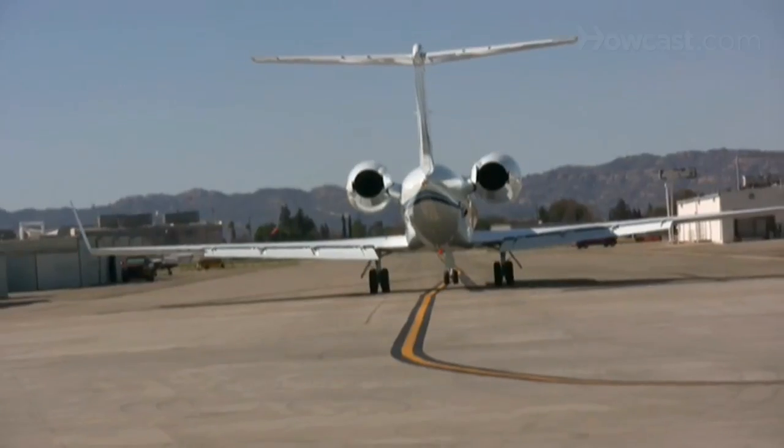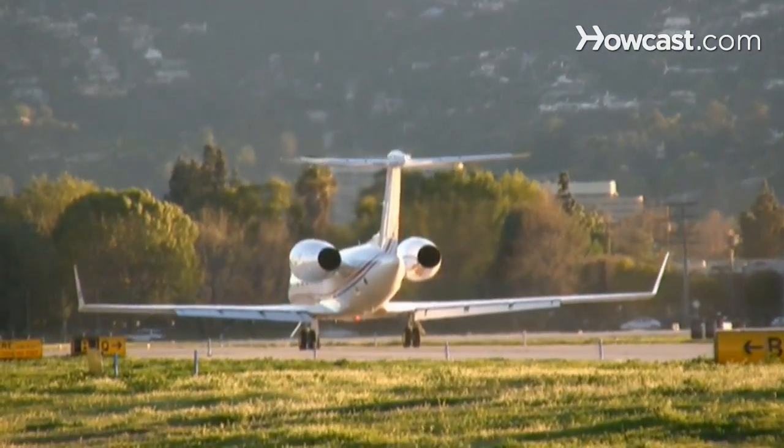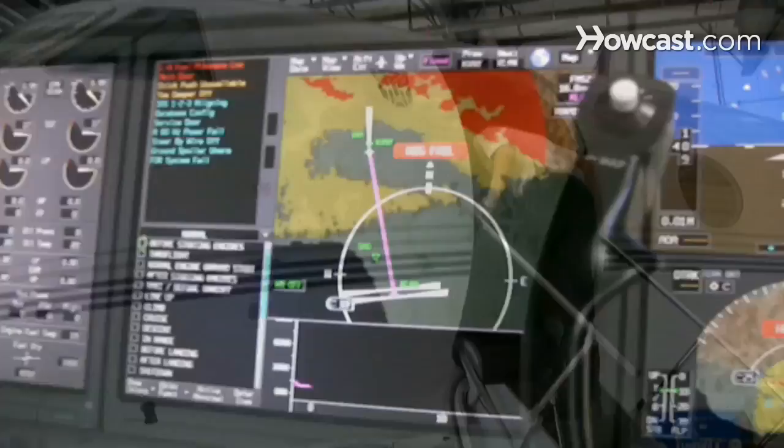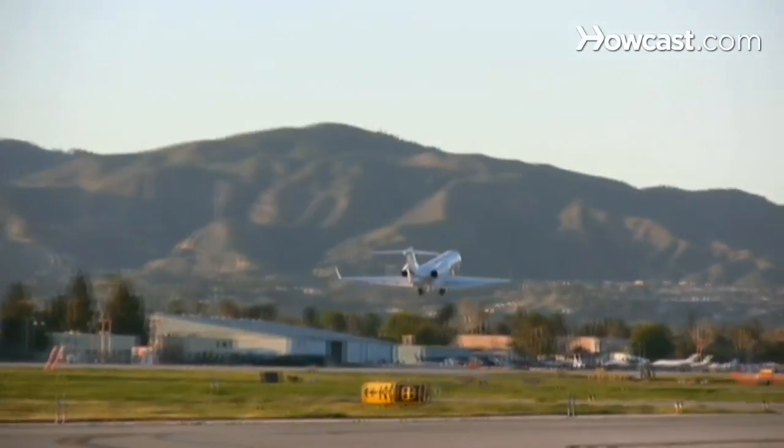Hi, my name is Josh Kallenberg, and I'm here at the Van Nuys Airport in Los Angeles, California. I've been flying professionally for about 13 years, and now I have the pleasure of flying this Gulfstream G450, which is a lot of fun and exciting. And today, I'm going to talk to you about becoming a pilot.